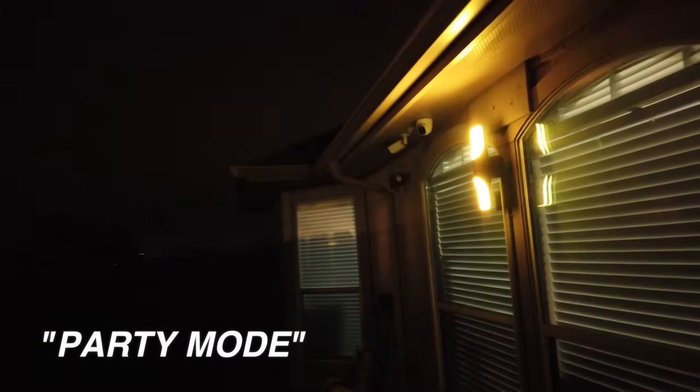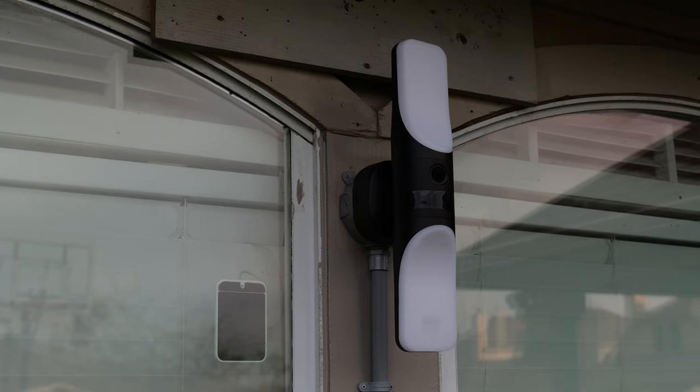With the Eufy S100 wall light cam, you can set it so that when it detects motion at night, it will go to party mode. Hello guys, Lifehackster here. Today we are going to review and check out the Eufy S100 wall light cam.